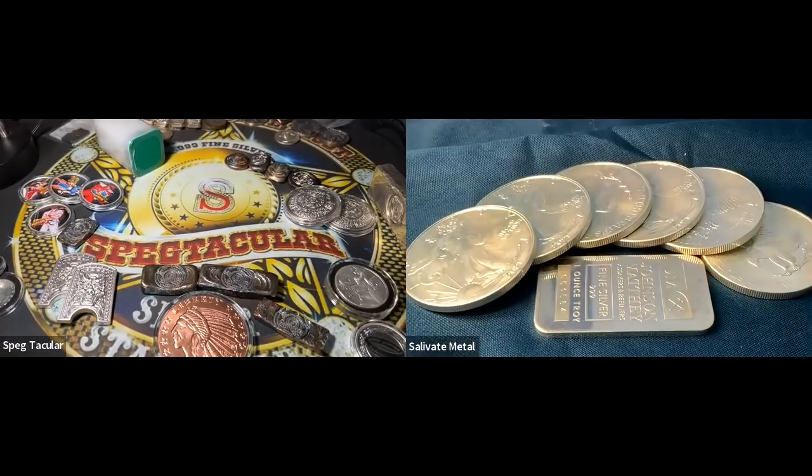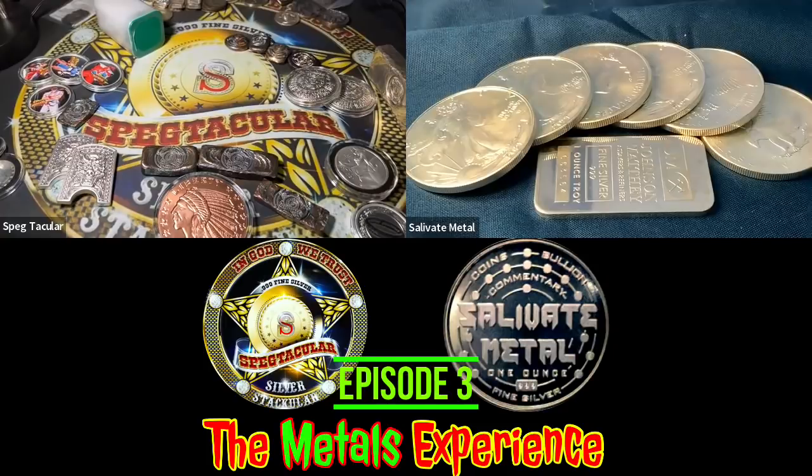Personally I cannot stand when copper gets on my fingers — like when I used to do coin roll hunting and messed around with a bunch of cents. I had to wash my hands almost immediately. It's not repulsive, I just don't want it on my fingers. But I kind of like that smell — I'm going to smell this right now just for the fun of it.